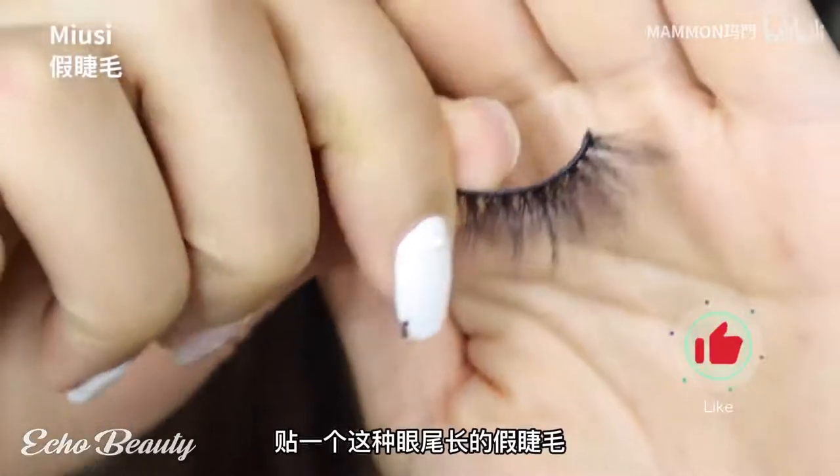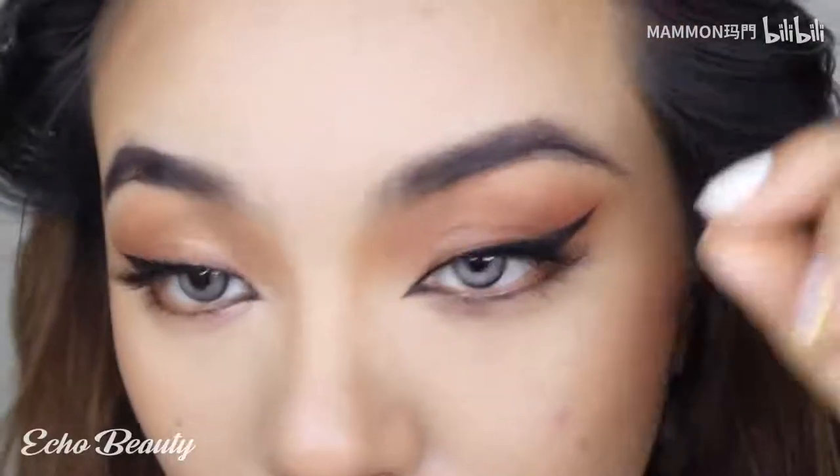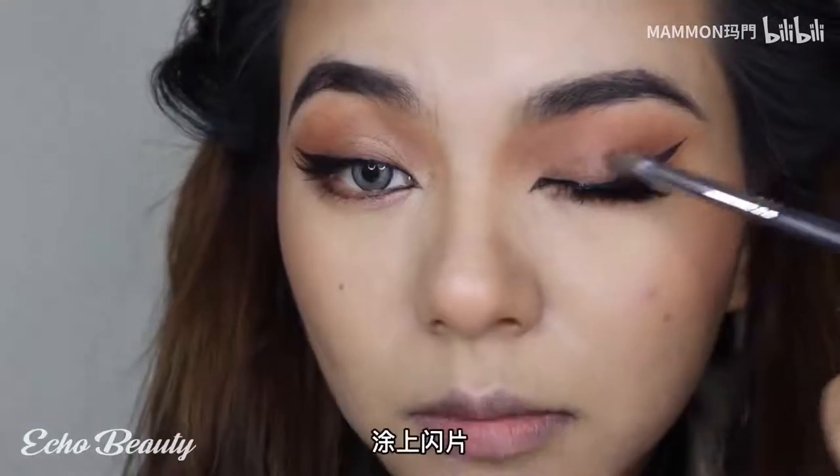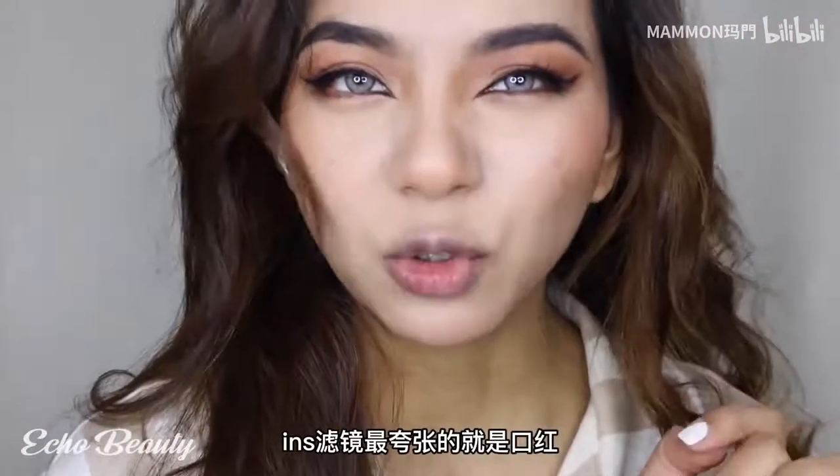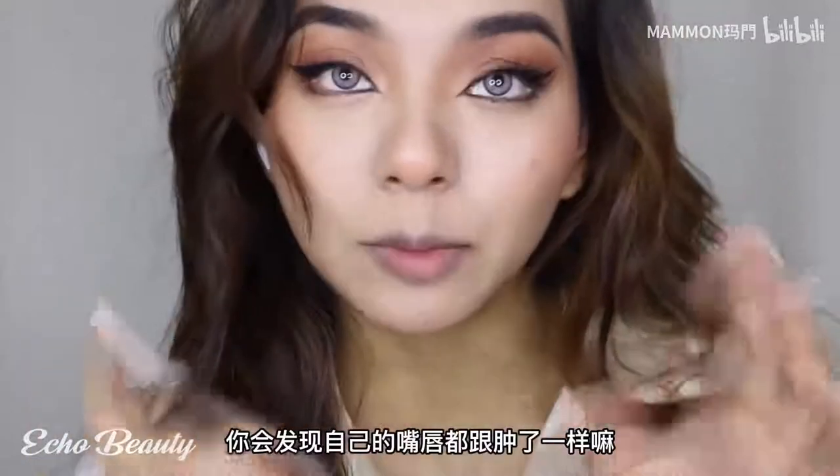Apply a long false eyelash at the end of the eye, then apply glitter. The entire lifting eye look is complete. The most exaggerated element of the filter look is the lipstick - you will find that your lips look swollen, but it's beautiful.